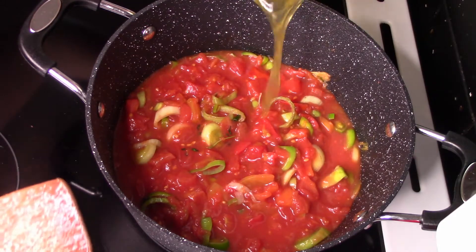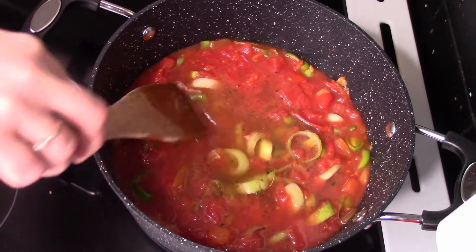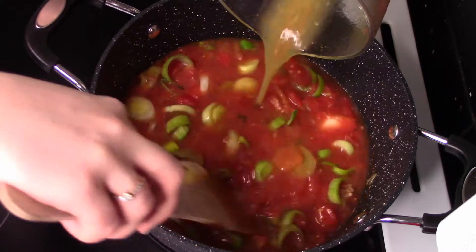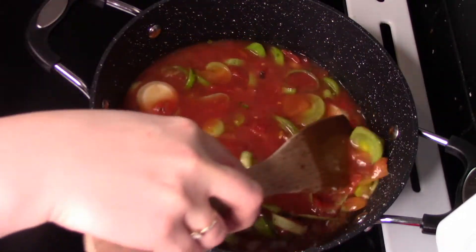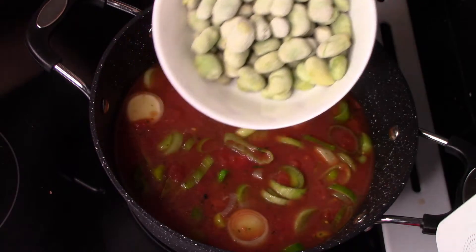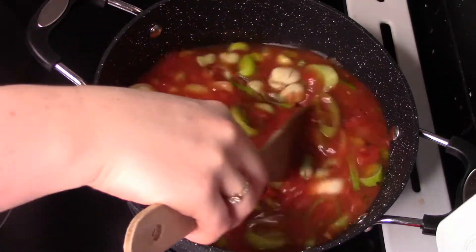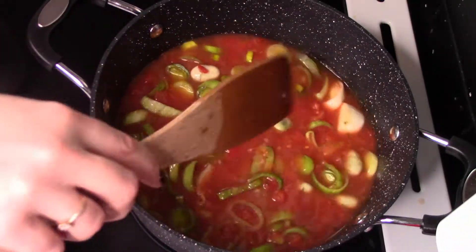Dolewamy teraz bulion warzywny. Tym razem mam bulion warzywny z kostki. To, że się dodaje coś z kostki, nie znaczy, że jest niezdrowe — raz na jakiś czas można. Tylko proszę Was, dla Waszego zdrowia zaglądajcie na skład. Wybierajcie w sklepach produkty, które mają jak najmniejszą zawartość niezdrowych rzeczy — czytajmy składy. Dodajemy teraz bób mrożony.